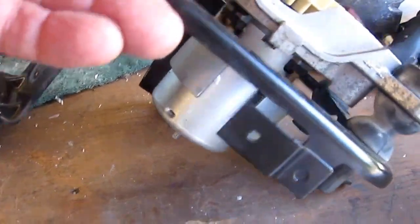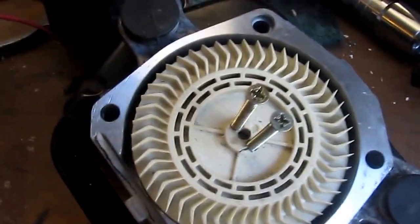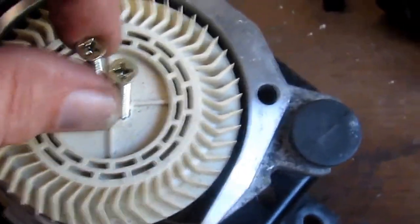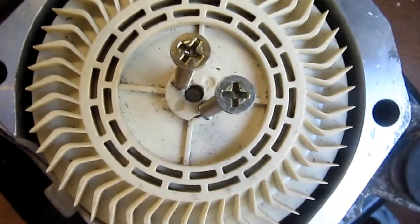There's the motor, and it's mounted to this frame here. This is pressed on and you can't get anything up underneath there to pop it out, so you're going to need some sort of a puller. I did not have a puller small enough, so I put in two screws as small as I could.